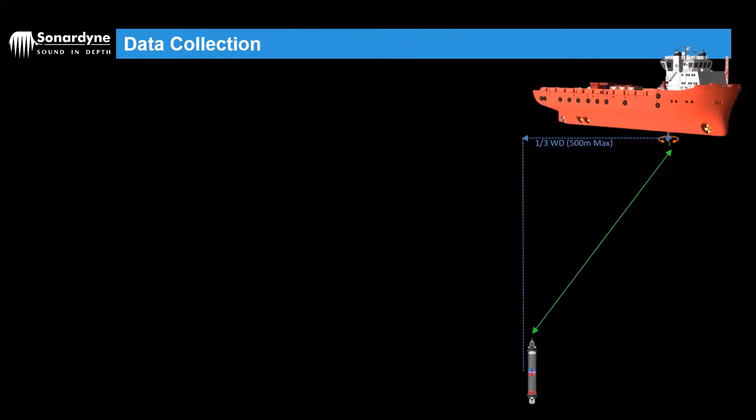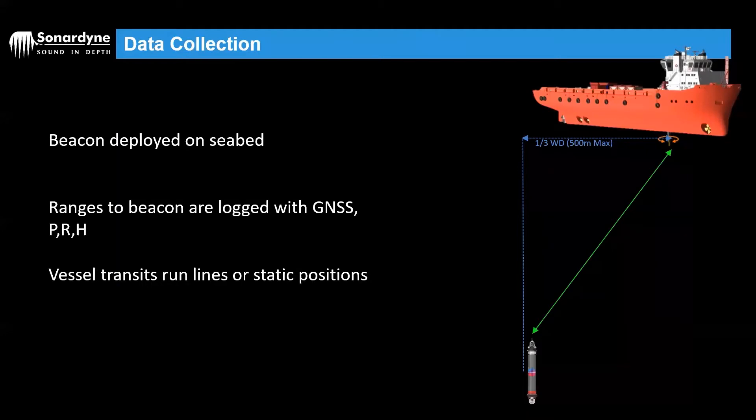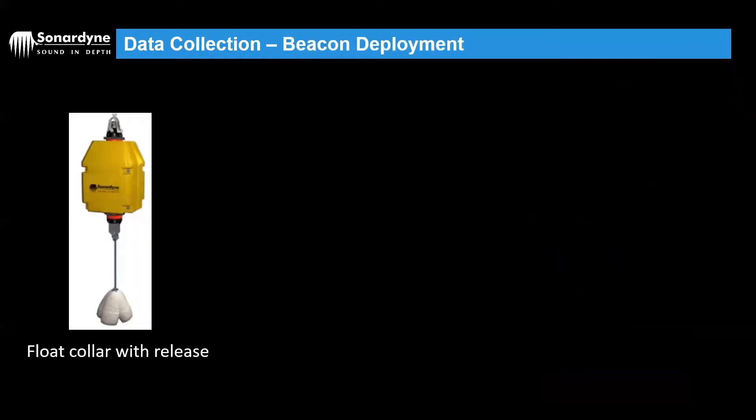To collect data to perform a Cassius, the first thing we need to do is deploy a beacon on the seabed. Ranges to the beacon are then logged with GPS, pitch, roll and heading, and the vessel will then transit run lines or static positions in some cases. Just a quick word on beacon deployment — you've got a few different options. Possibly the most simple is just to have a Compat deployed on the seabed with a float collar and a release mechanism that you can actuate once the Cassius is finished and retrieve to deck.